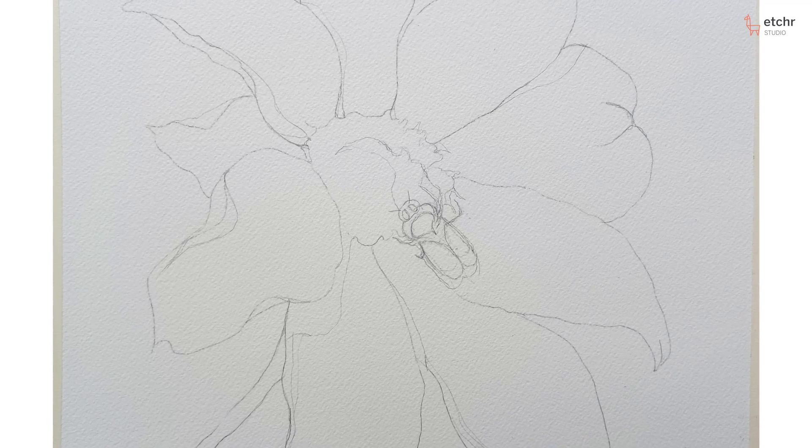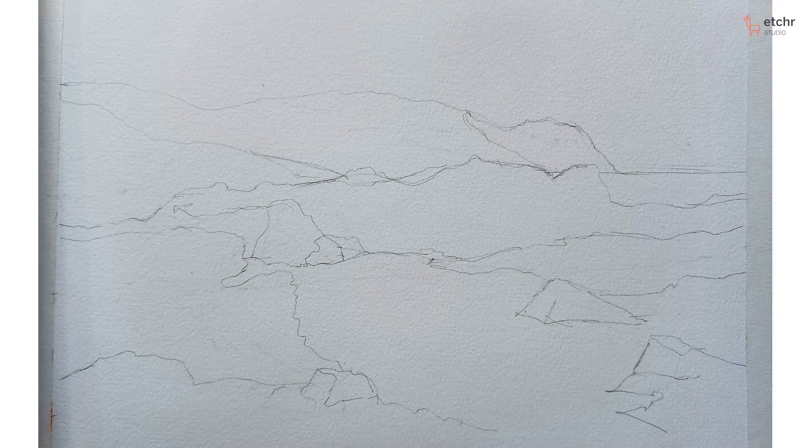A lot of times artists will kind of skim over this and really don't get the best foundation of basic drawing — and that's what I'm here to share with you. Hello everyone, I'm Tina Hotchkiss and I love to create art.